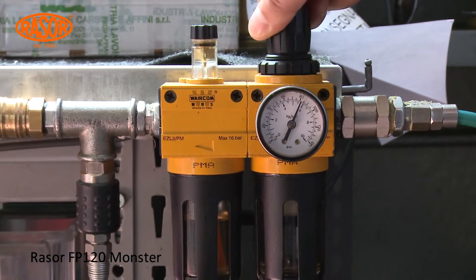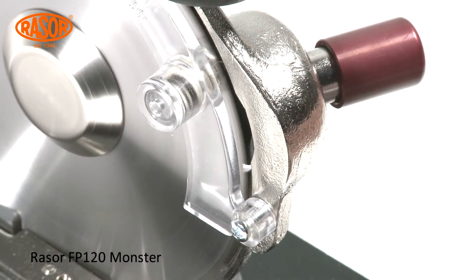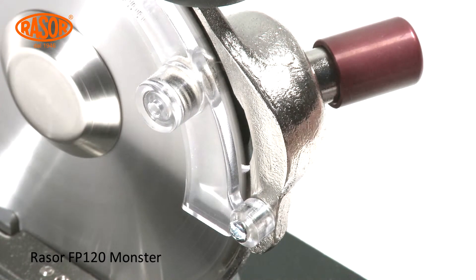With the half-automatic sharpening device, the blades can be reconditioned in less than 10 seconds without dismantling.